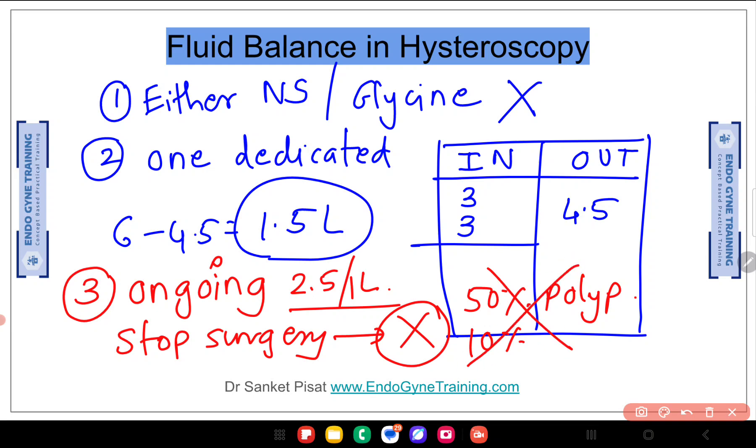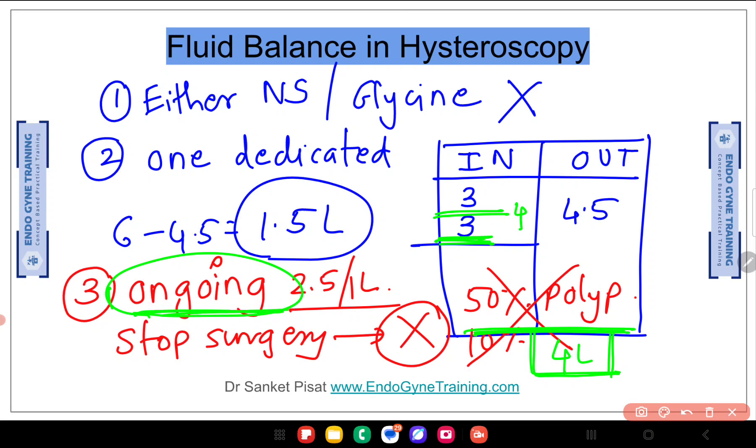Going beyond this point will result in serious complications of fluid overload. It is very important to understand that fluid deficit estimation must not be done only at the end of the surgery. If you do it at the end and find a deficit of 4 litres, the damage to the patient is already done. It must be an ongoing process at regular intervals — you may check every 3, 4, or 6 litres depending on your experience. The key point is it is not an estimation done at the end, because by then it is already too late.